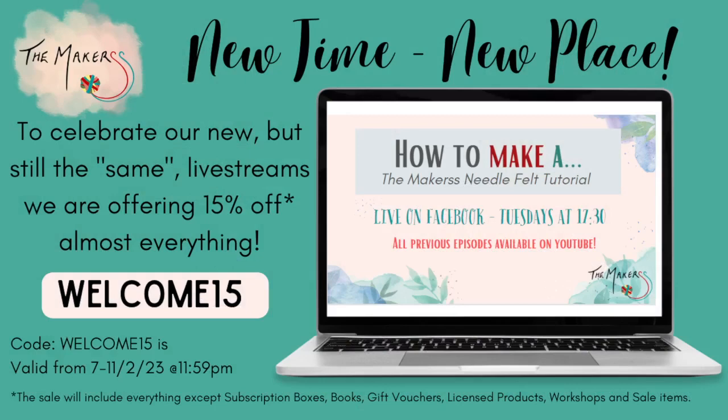We have a very special discount code for you. The discount code is WELCOME15 — all in capital letters, number 15 — and it allows you to buy all kinds of things. There are some exclusions but they are the usual things, and I will mention many products during this live stream which qualify for the 15% discount.